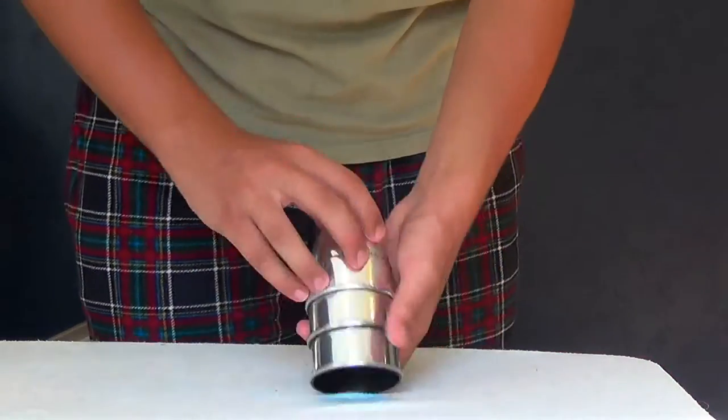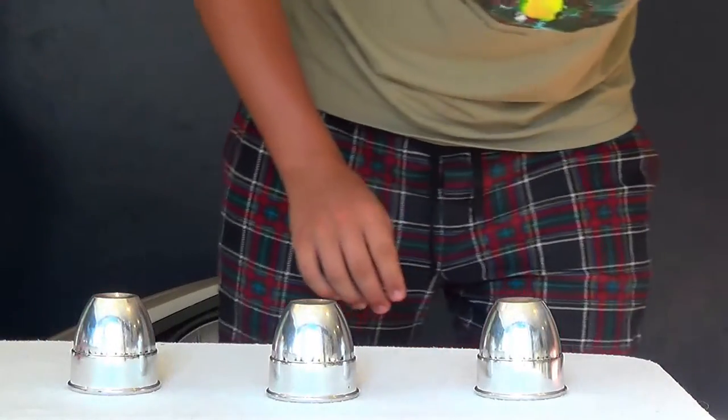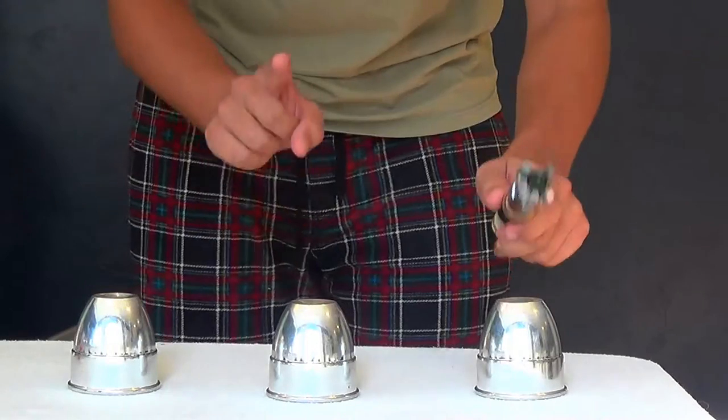Today I want to show you guys a really old magic trick. It involves these three little plastic cups and I think it's really cool. So basically you have three cups and a magic wand — actually this is just a sonic screwdriver. It's the closest I could get to one, don't judge me.